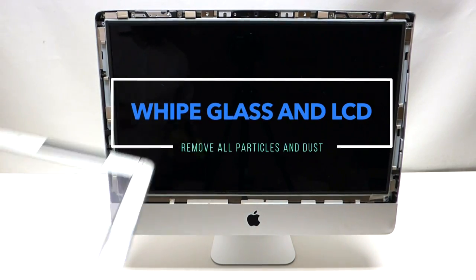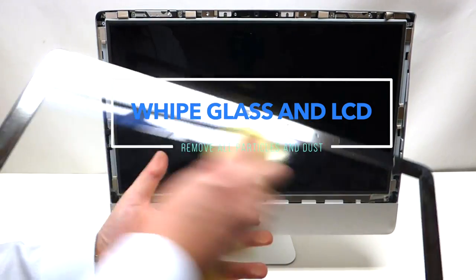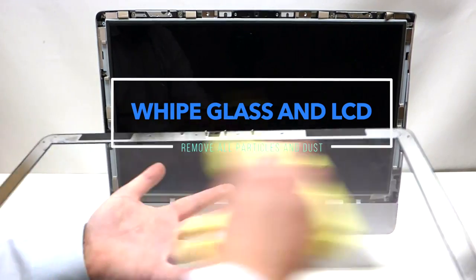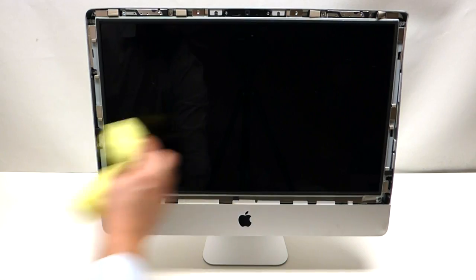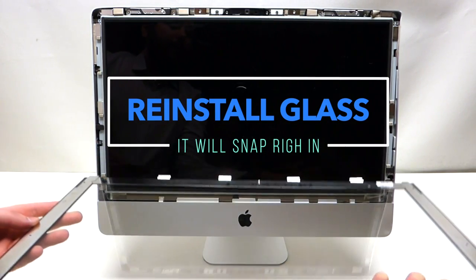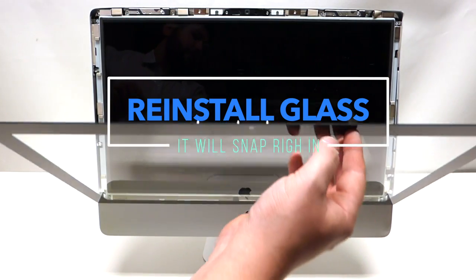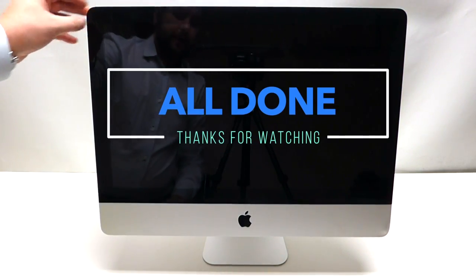Once you have your LCD back in, take the glass and preferably a microfiber cloth and gently rub out any dust that has collected while you've been working on the Mac. Do the same thing with the screen — it doesn't have to be perfect, just nice and clean. Then, with the silver side up, put it towards yourself and start flipping it up. As you go up, carefully hold it — it's going to use the magnets to lock itself.